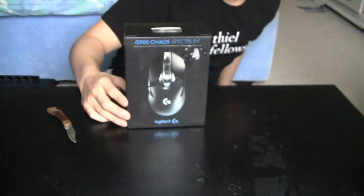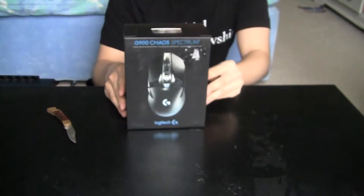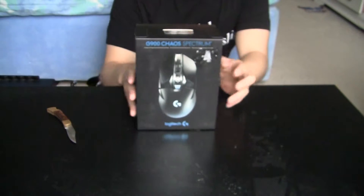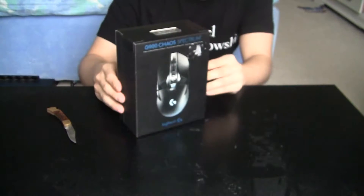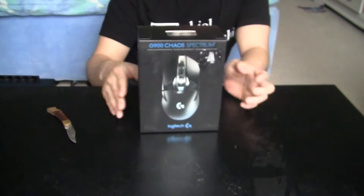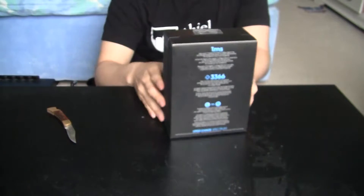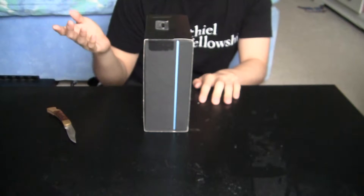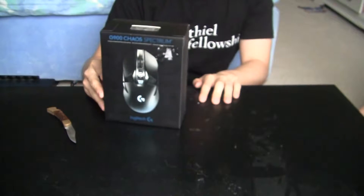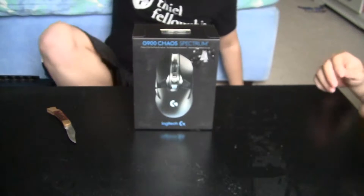Hello, this is the Logitech G900. This is the newest lineup in Logitech's gaming mice. This is probably the high-end. The great thing about it is it has low latency with wireless support. It has over 32 hours of use on a single charge, which in real time would be about a week of use before you need to charge it.